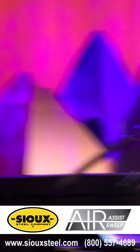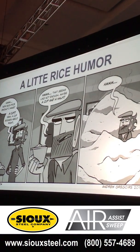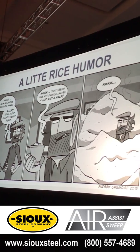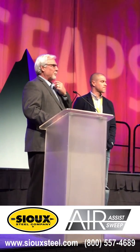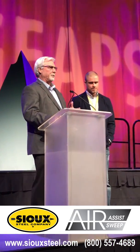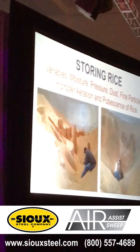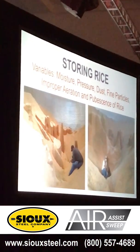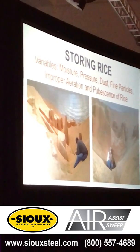We're going to start off with a little rice humor, as everybody knows what happens with rice when you add a little moisture to it. Storing rice — you always have problems with the variables in storing rice. You've got moisture, you've got dust, which is fine particles clumping together, improper aeration, and the cumbersomeness of rice. All these variables added up together are going to give you some problems.